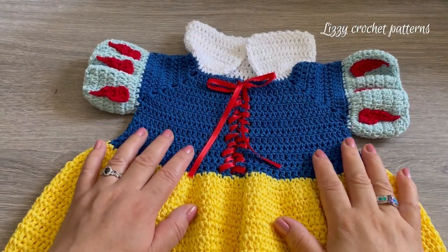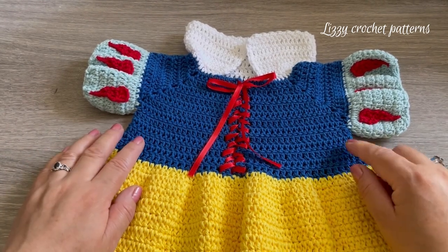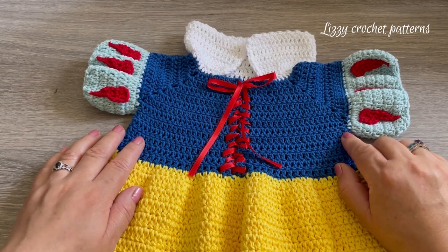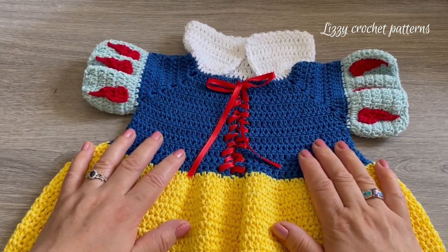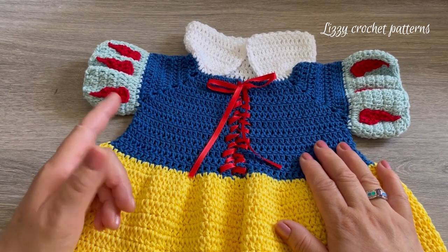If you want to make this dress bigger, there are two ways. The first one is to make one more row before closing the sleeves, depending on the size you want. The other option is to use a bigger hook with a thicker yarn.